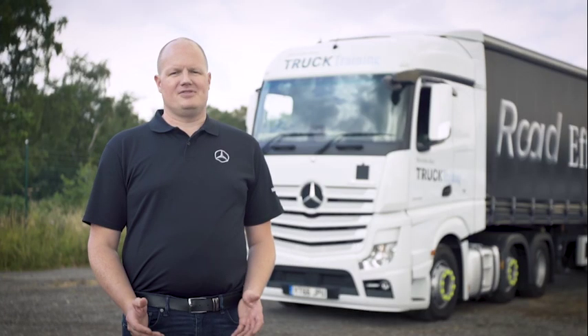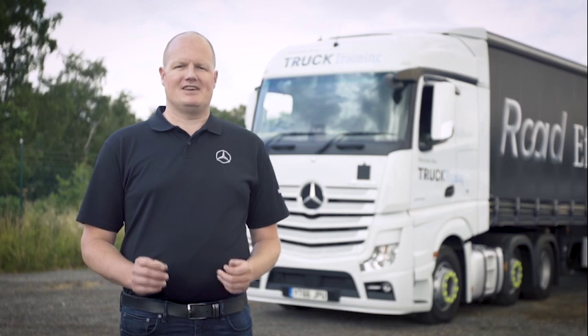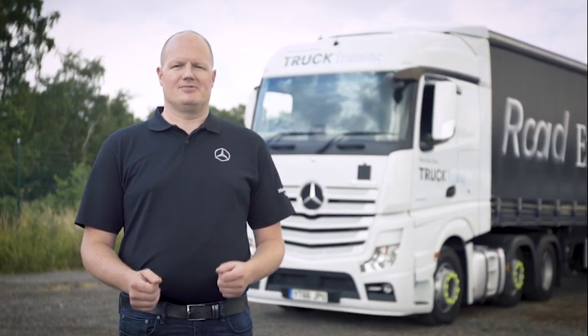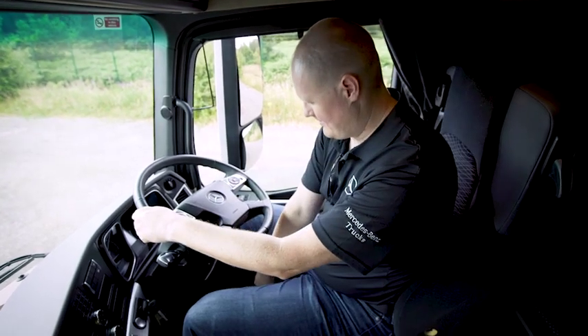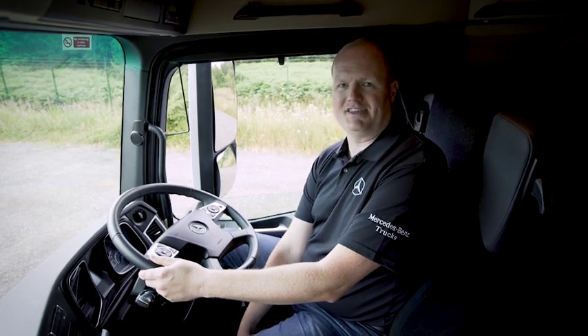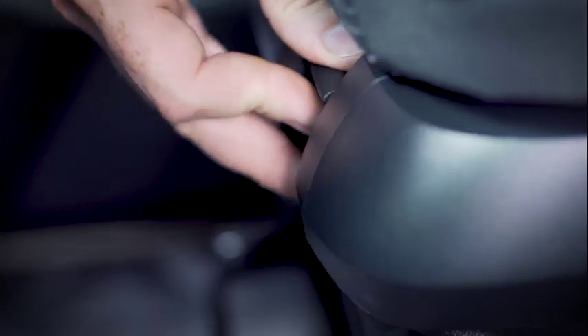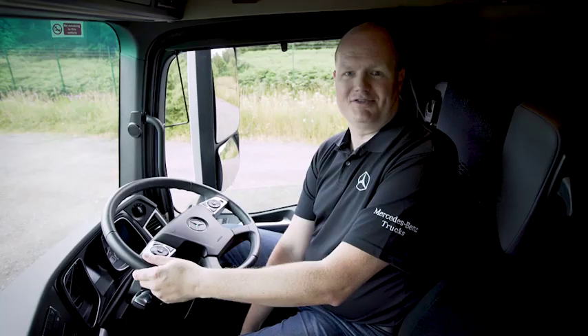One of the most common complaints from drivers of any make of truck is that an air suspended seat can make it difficult to get fine control of the throttle pedal when the road conditions are poor. The seat can be overly bouncy. This is easily fixed in any Mercedes-Benz truck with adjustable damping on the seat. Adjusting the seat is simple — for the left hand control on the front of the seat, adjust the damping with the bottom setting being completely undamped and the top setting being fully damped, the stiffest setting. Anywhere in between is your choice.